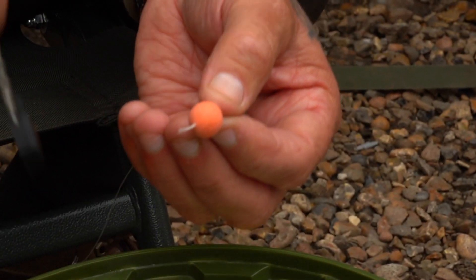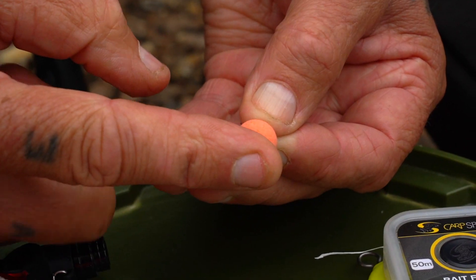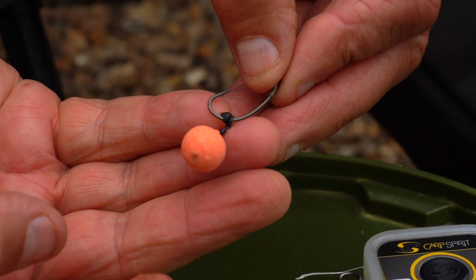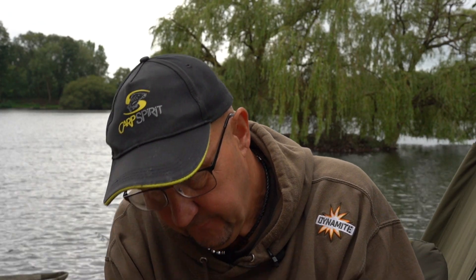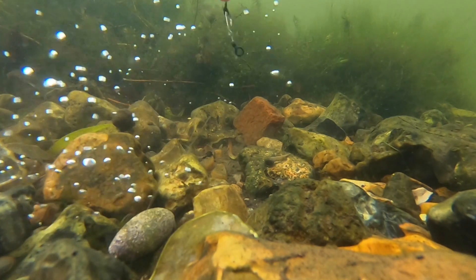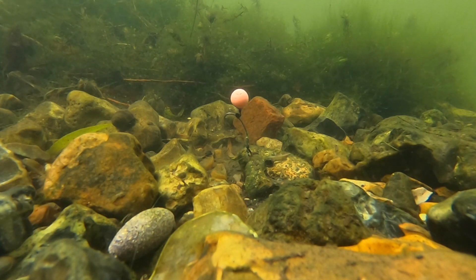Pull that through, sit it on the top part of the swivel, trim that off quite close, and with safety in mind — wet finger and blob that down. That is where we end up: a lovely little balanced Ronnie Rig, a very low-down pop-up. You can fish it over any lake bed, and for me it's been the most successful rig I've used in years and years. Ronnie made from our stuff — chuck it in the pond and get yourself a fish.